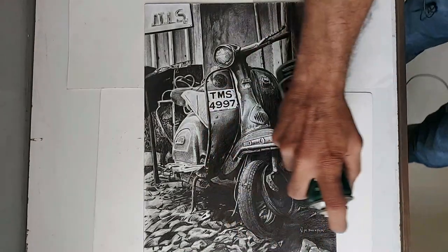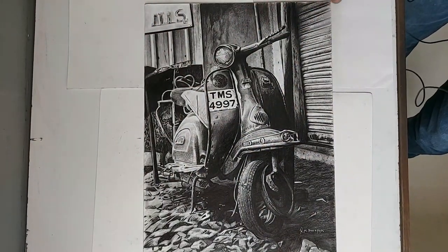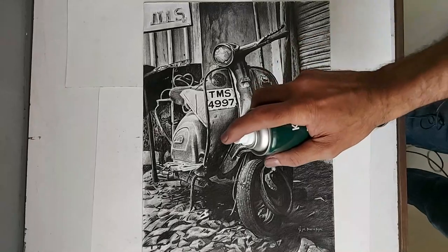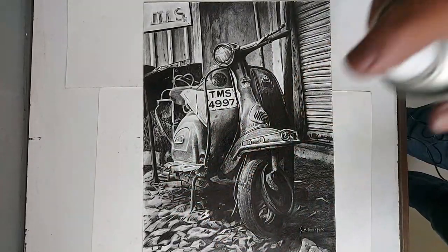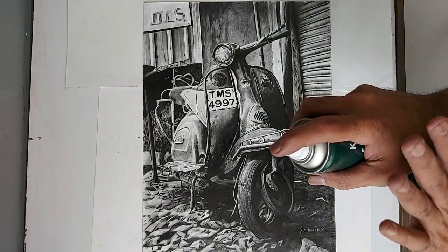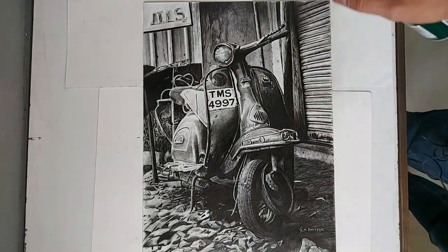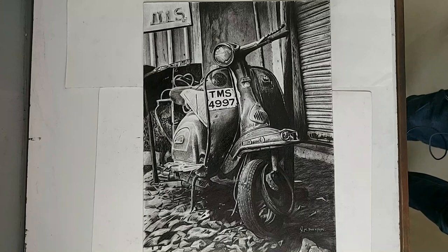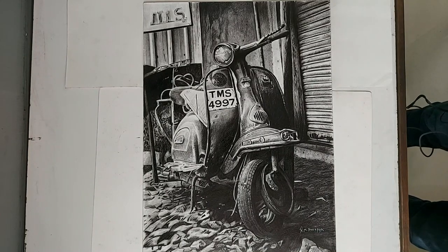Take the can further away and look that it sprays well. If you hold it too close, it will become liquid and watery. Keep the perfect distance and press it evenly. I hope this knowledge was helpful — please share it with everyone. Thank you so much.